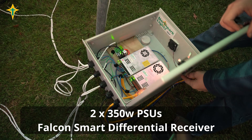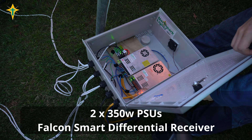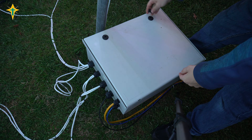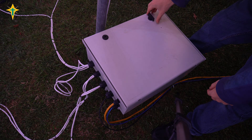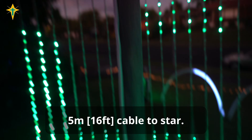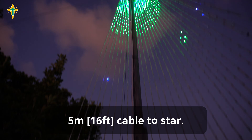This is a tri-box enclosure. It holds two 5 volt 350 watt power supplies and a Falcon Smart differential receiver board. The star on top is on its own port from the differential receiver board and has a 5m cable running to it.